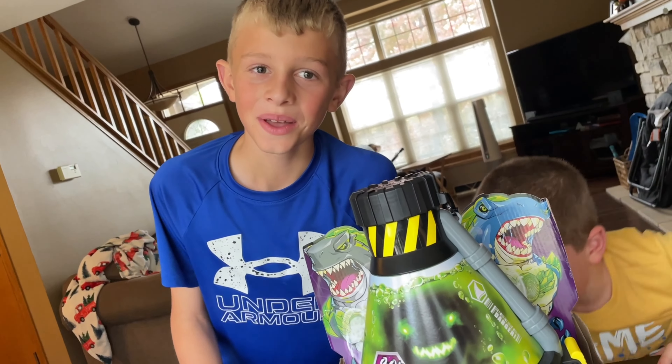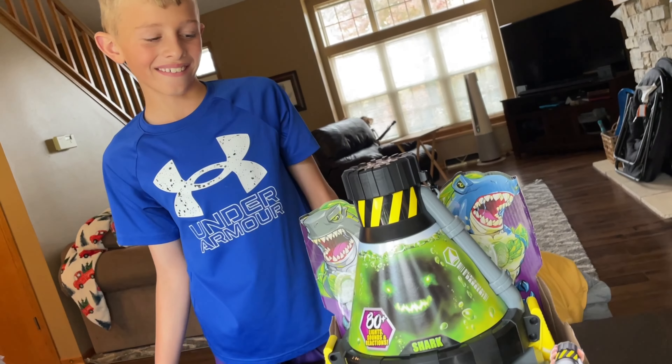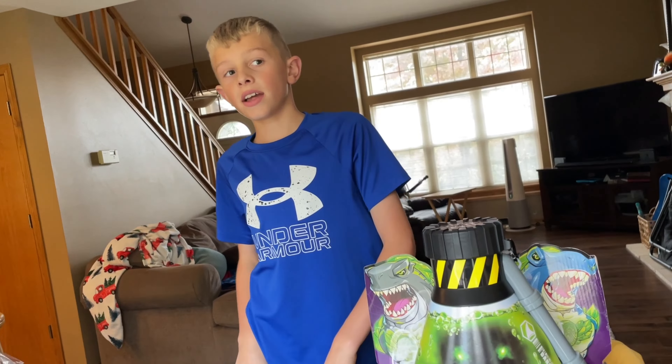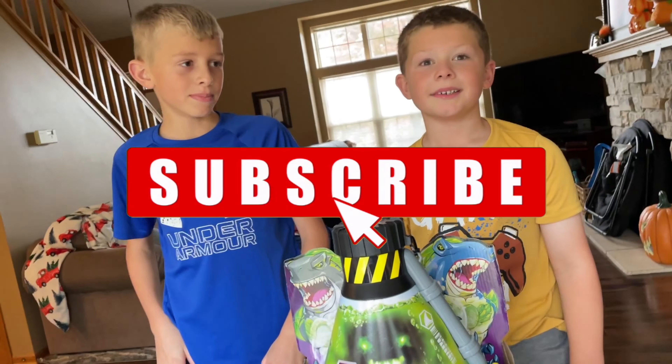I'm going to show you what this massive toy is all about. But first you need to do two things — like and subscribe!